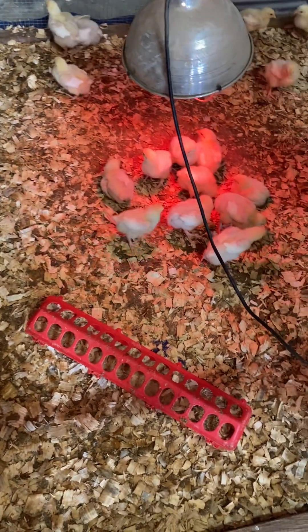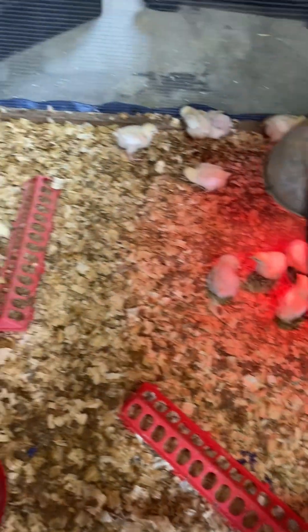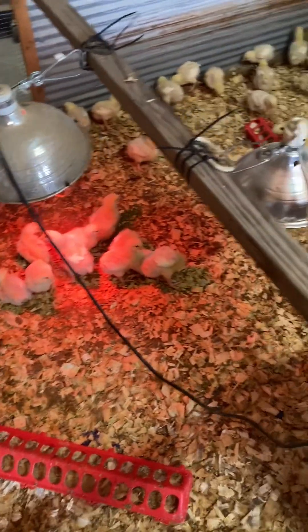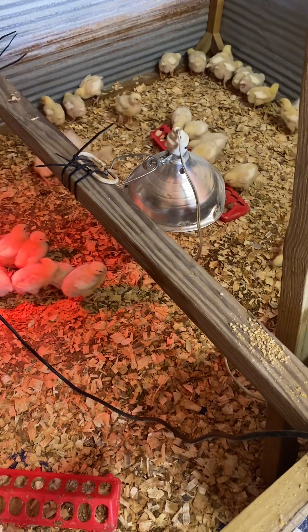These chicks here are about a week old, and in about three weeks they'll have all their feathers — they're already getting a bunch on their little wings. They've more than doubled in size since I got them. Keep water and feed in here for them.